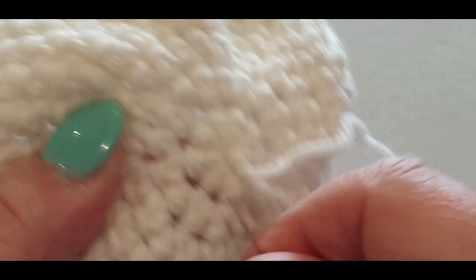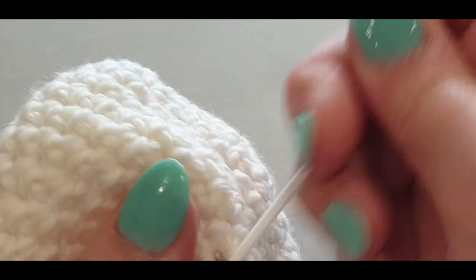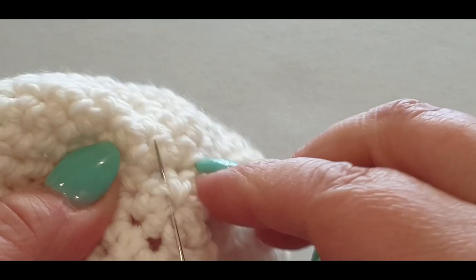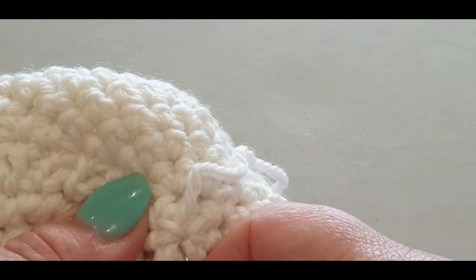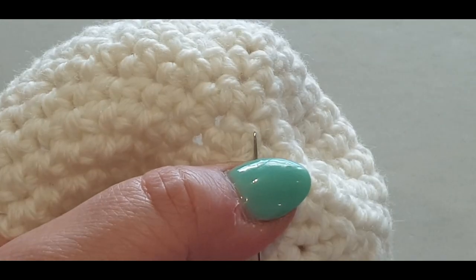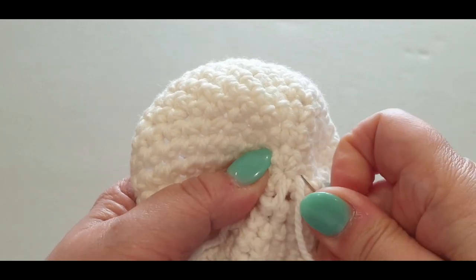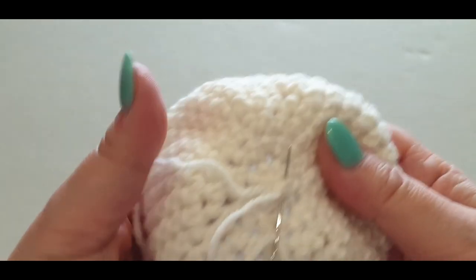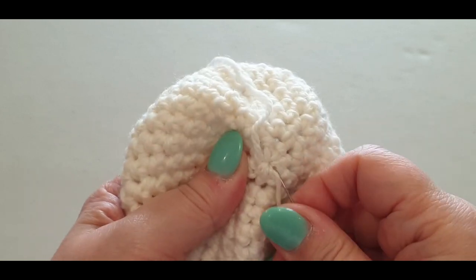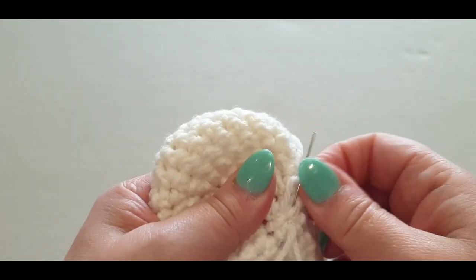Keep going through, then go back in the other direction — making sure you're not going in the same stitches you just went through so you don't unravel what you did. Go around this way and then back in the opposite direction, checking the front as you go.